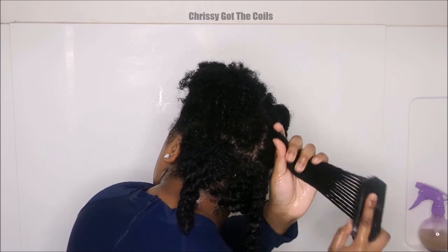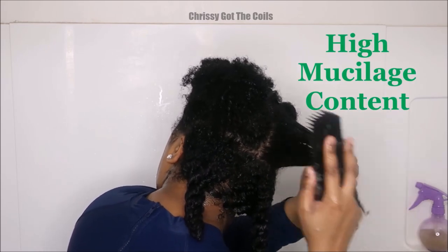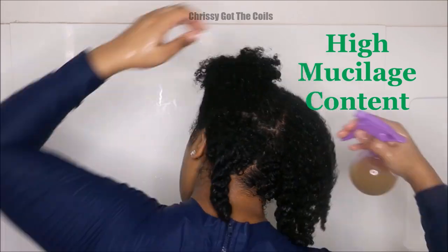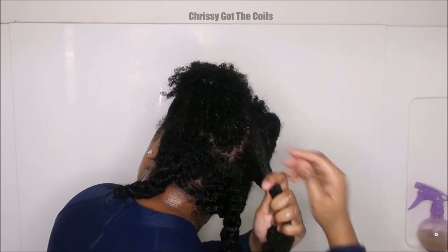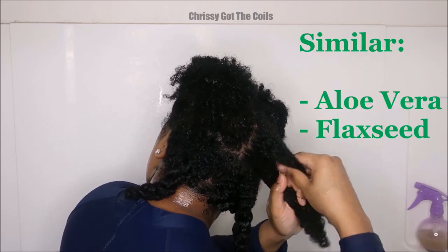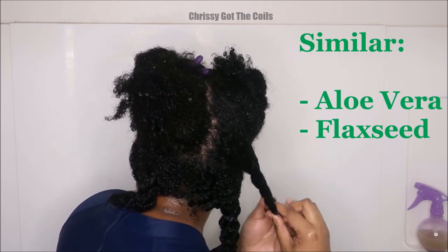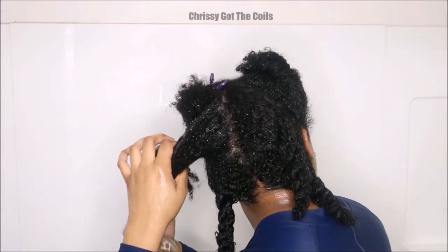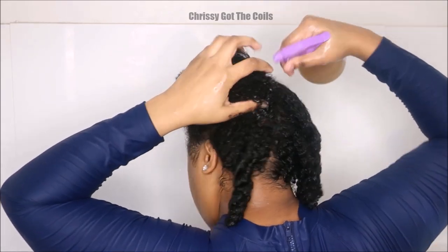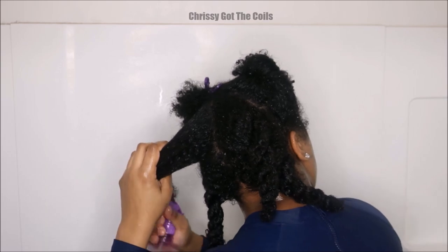This gel definitely has my approval. It also contains high mucilage content, which makes it slimy and slippery. I know you guys know other vegetables and plants that have that, such as aloe vera gel or flaxseeds. All these vegetables have high mucilage content which makes them slippery enough to pre-poo and detangle natural hair.